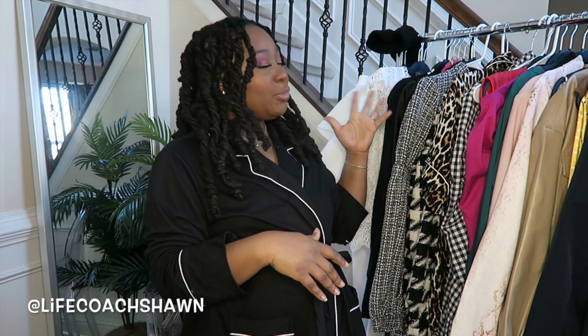Hey guys! Welcome and welcome back to my channel. This is your girl Shawn. I'm back for another video. And as you guys can see, I'm here again with a super huge Shein Winter try-on haul for you guys.